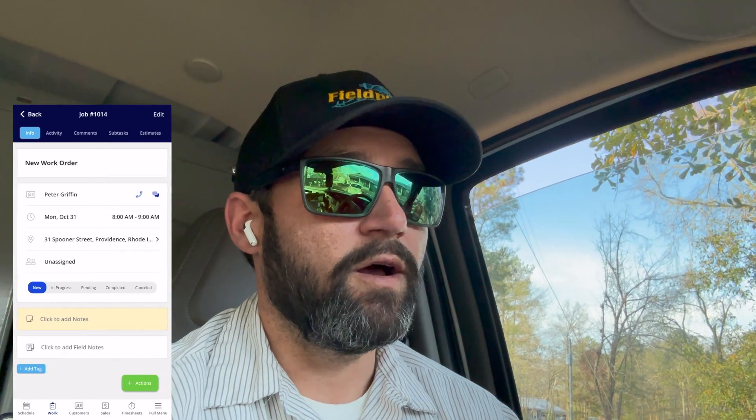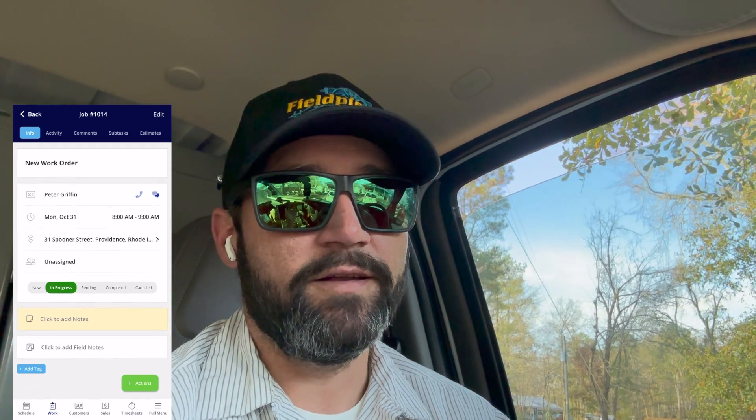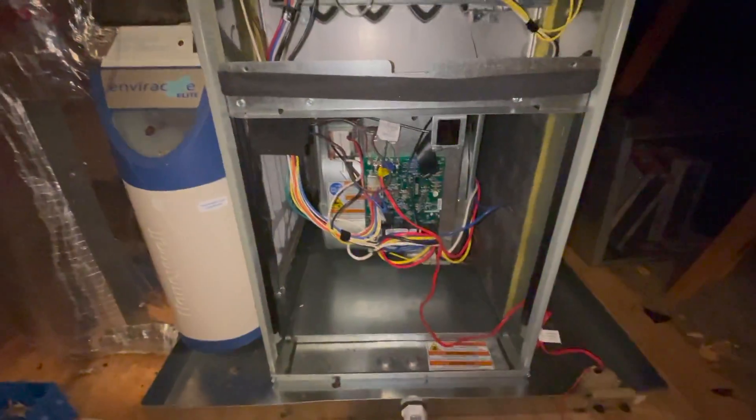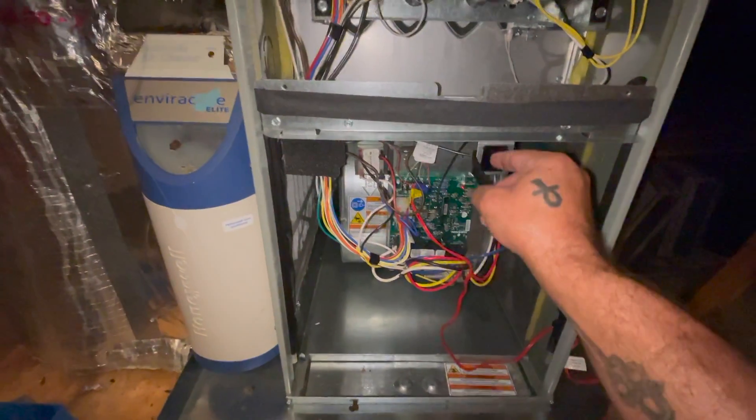What's up guys, just pulled up at a no-heat call. We're going to go in and see what's going on with it and try to film it for you. We're having an issue with the furnace not coming on, so let's see what's going on with it.